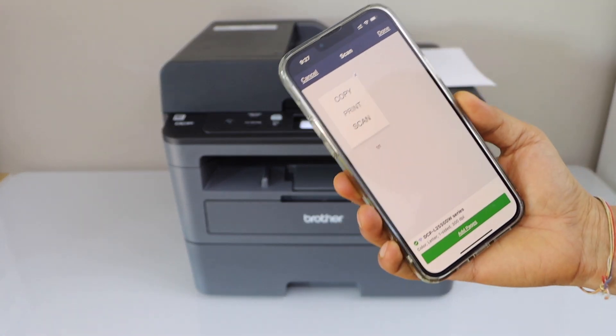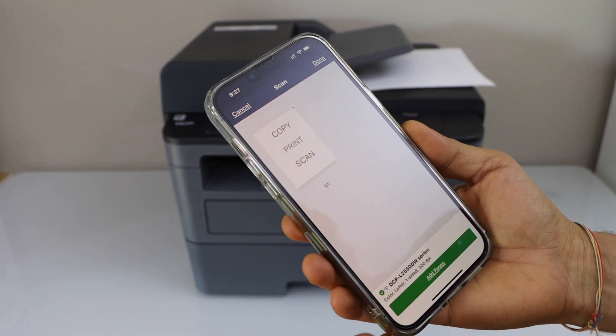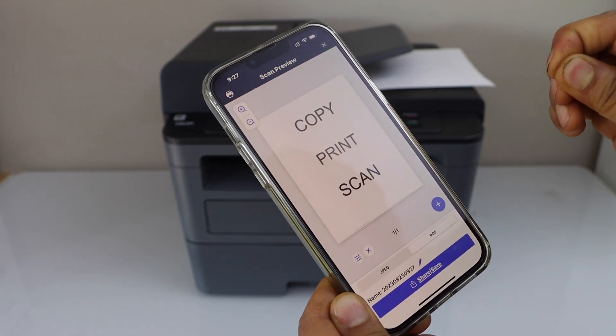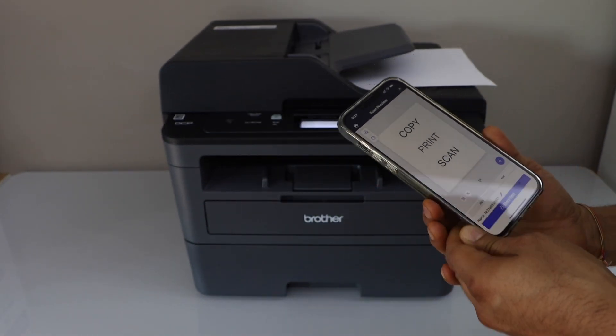The scan is transferred and we can see our scan is available on the window. Click on done. On the next screen you can save it as a JPEG or PDF file, and you can also share it. This is how we can do the scanning with this printer.